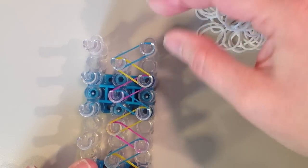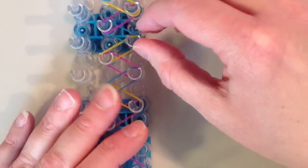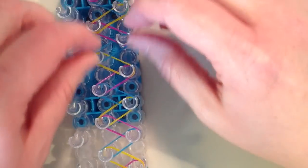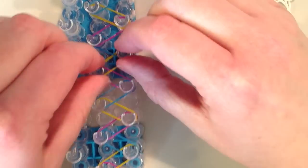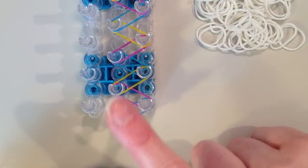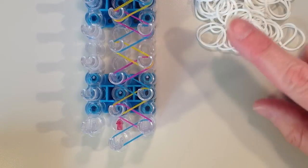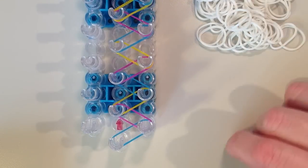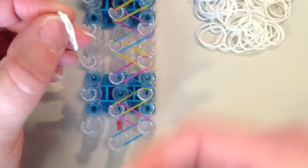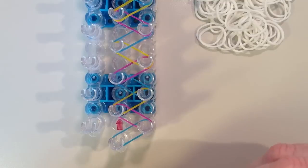I'm just going to keep repeating this pattern and fast forward here. We're going all the way to the very end, and you want to make sure all of these bands are pushed down on the loom so we have room to add the next bands. We're going to work our way back to the start. Now we're going to add the rest of the bands, and for this part we're going to be using two bands at once — always placing them on together — just to make it a little thicker looking.